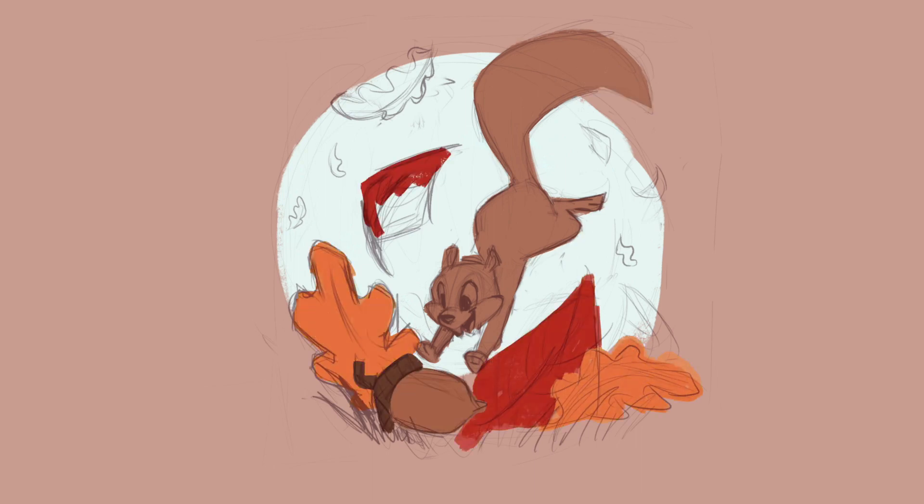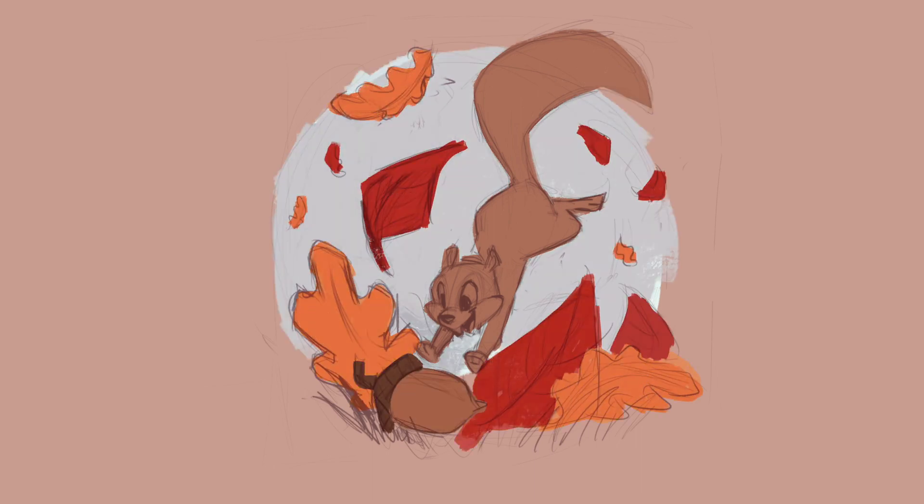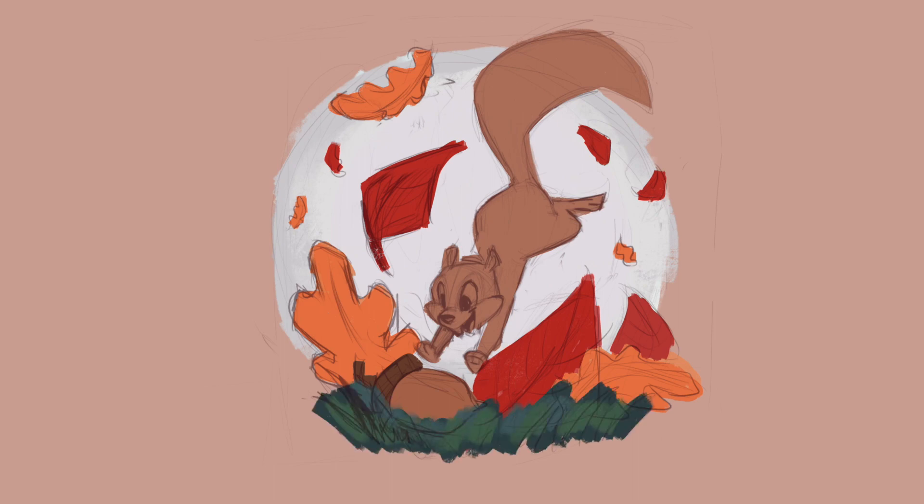I went through like 30 or 40 variations of squirrel jumping-at-camera poses, trying to figure out foreshortening, which is something I really struggle with. I also tried to tackle digital painting, which I struggle with too. This is kind of a hybrid of what I would call real painting, though digital painting shortcuts are not cheating — don't ever think that way. Anything you can do to achieve the look you want is not cheating, as long as it's achieving the final result that you desire.